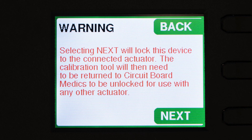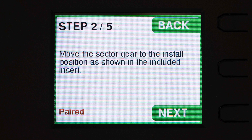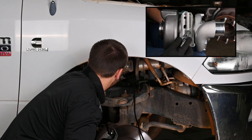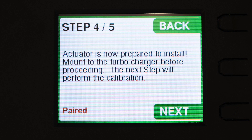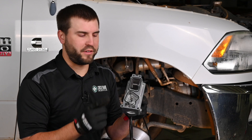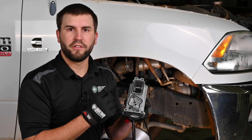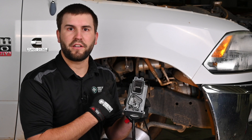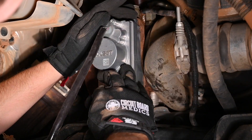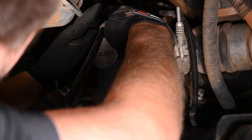The next step will lock the device to the VIN of the truck, and the next step after that is to move the sector gear to the install position, which is the clockwise-most position. The next step prepares the actuator for calibration and aligns the gear in the actuator. Once you reach step four, it's time to mount the actuator. Before doing so, make sure the seals are fully seated, the sealing surfaces are cleaned, and the actuator gear and sector gear are greased with the lube provided. Torque the actuator mounting bolts to eight foot-pounds in a criss-cross pattern.